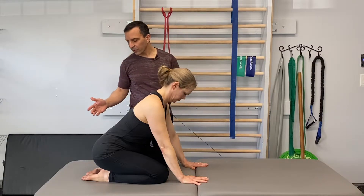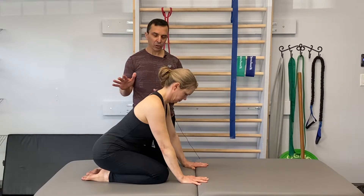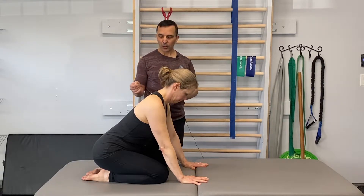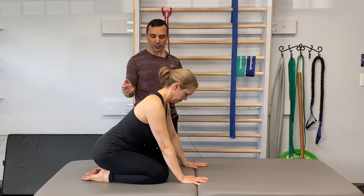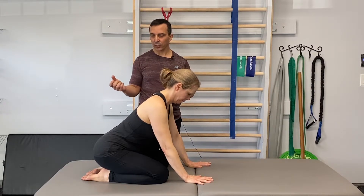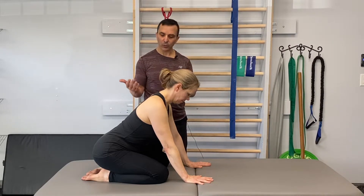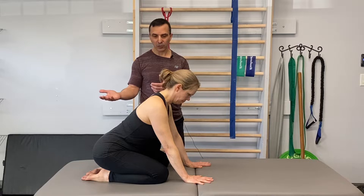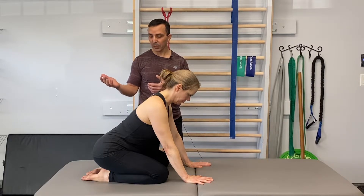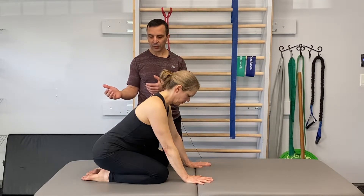Support is also provided by the shins, so make sure the shins are always firmly on the ground. Quite often in pathological activation patterns the hamstrings are doing a lot of work, and when a person is transitioning from this position forward you'll literally see the hamstrings pulling the shins off the ground. Since the shin is providing support, it needs to remain on the ground at all times.